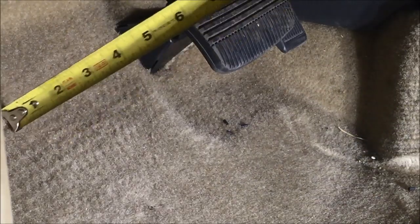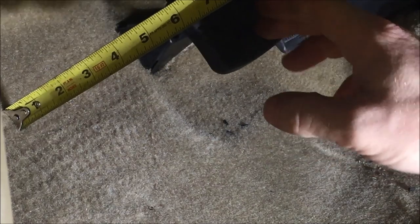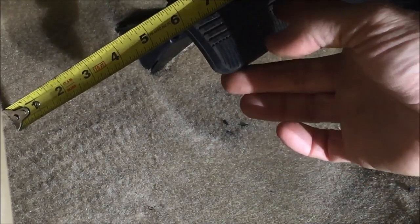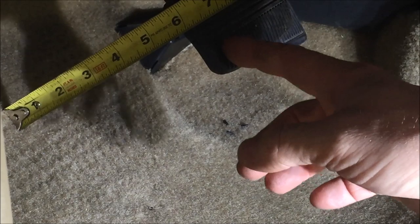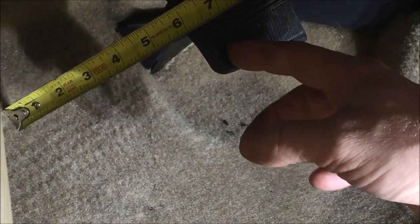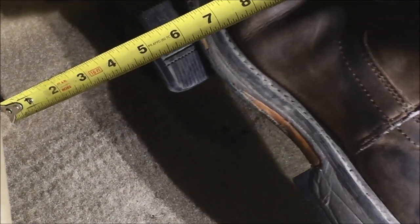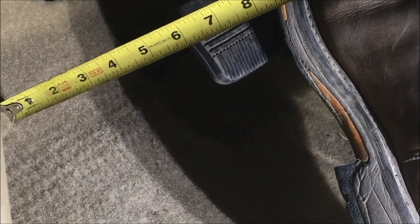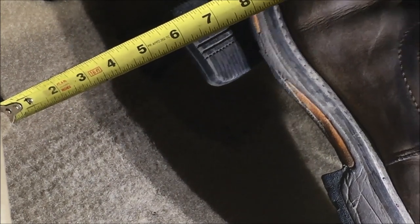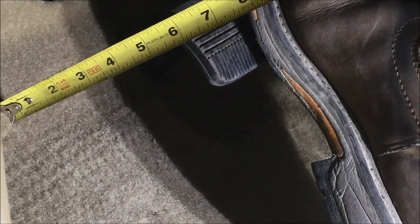I've made some adjustments and now I'm going to get the pedal settled back in, moving it back and forth. Now I'm checking free play and you can tell already it's a lot less than what we had before — very close to manufacturer specifications. I've double-checked that I still have correct pedal height with unapplied pressure. Now I'm checking the brake pedal with the engine running and applying pressure to the pedal.